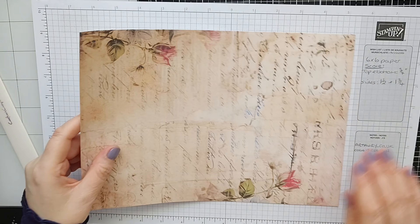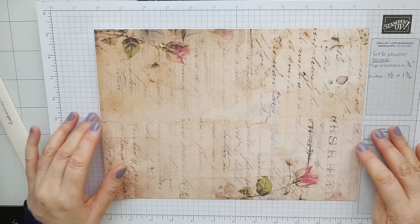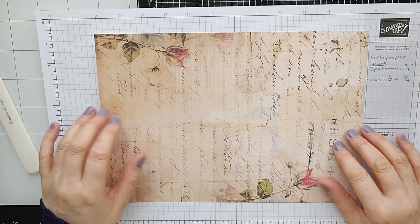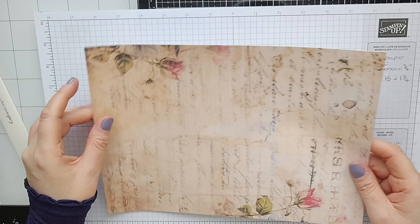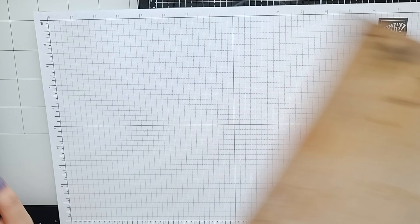This is the paper I'm going to be using today — absolutely gorgeous. I did download several vintage paper packs from Creative Fabrica; I'll leave links to all of them. You can get two pieces out of these because the size of paper you need is six by six. So I shall cut it and then I shall be right back.